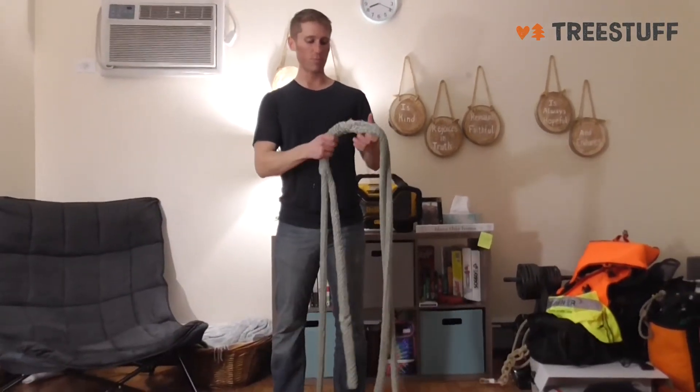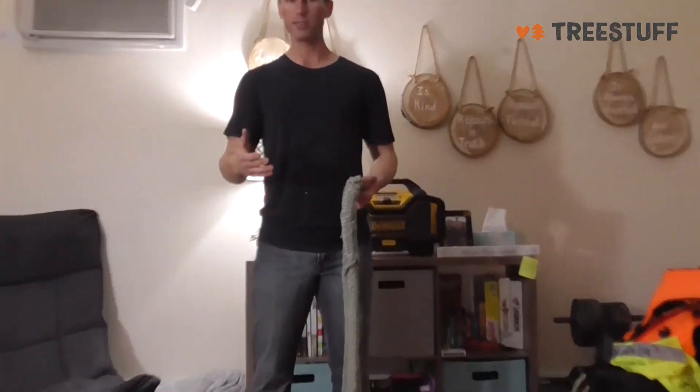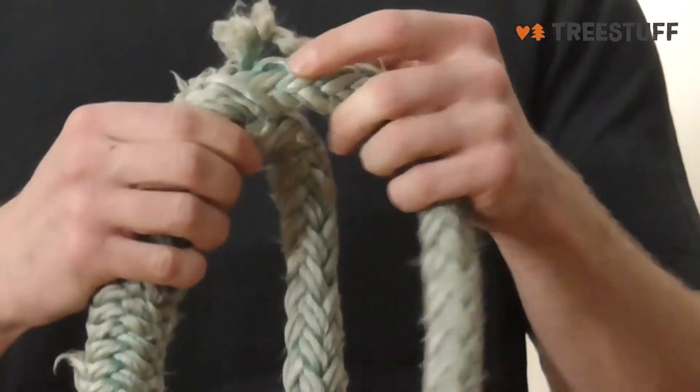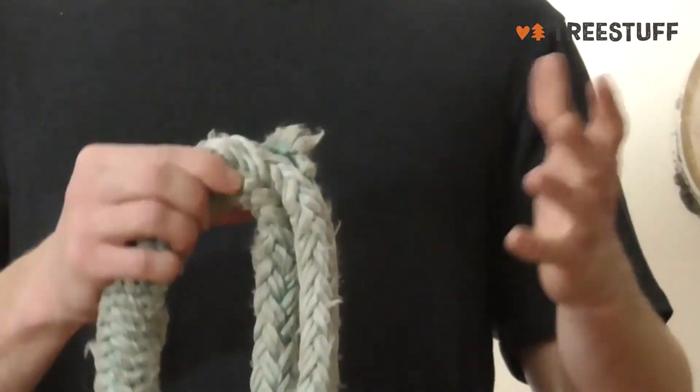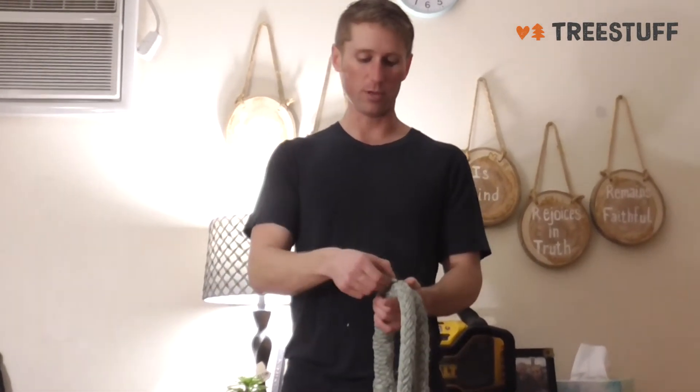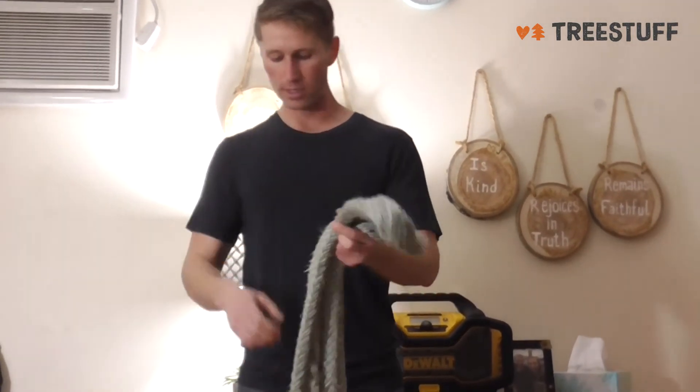One of the few problems that I've had — and tons of people will have — is they'll get little pulls within the rope. It's almost inevitable. You can try to be as careful as you can, but it'll get caught on a little piece of bark as you're setting it up and that'll pull one of the strands. So that's just something to watch out for, especially when you store it.